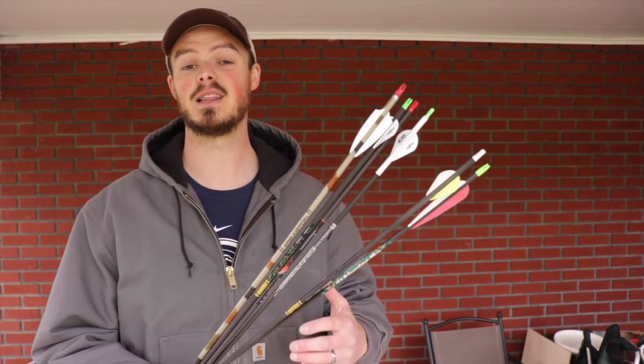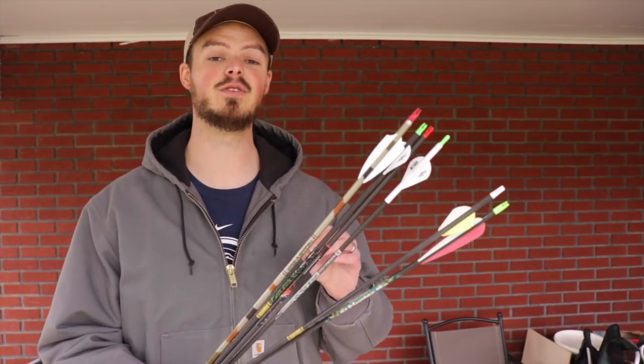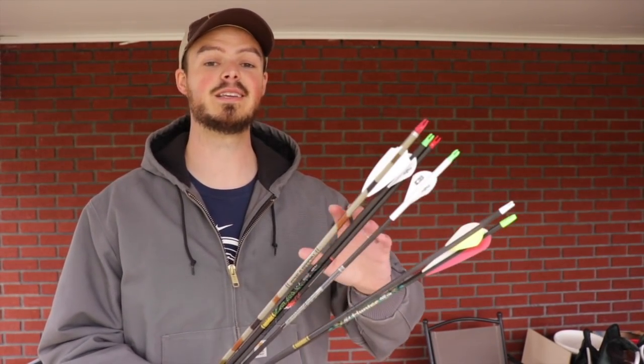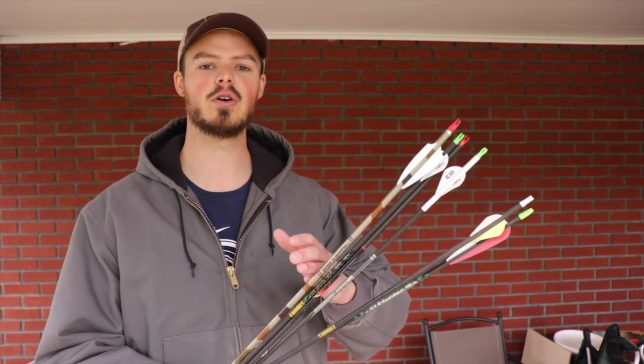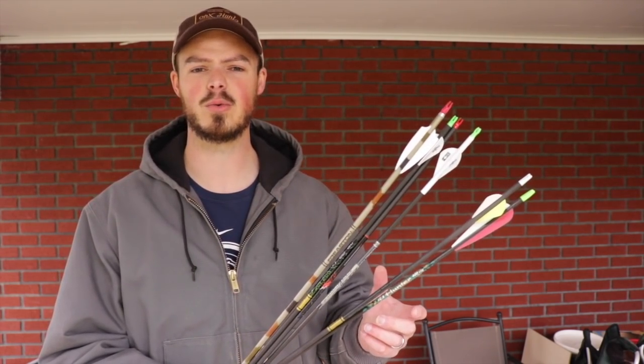Arrow weight is determined by a lot of different factors, and some of them you cannot avoid. I'd like to touch on as many of the different factors as I can today, and how you're going to have to push to get a heavier arrow. In my hand I have six different arrows of varying spines, lengths, and weights, including the GPI — grains per inch per arrow — so each inch of carbon or aluminum and how much that weighs, as well as different insert systems and point weights.